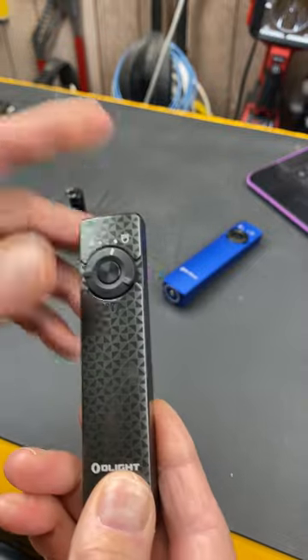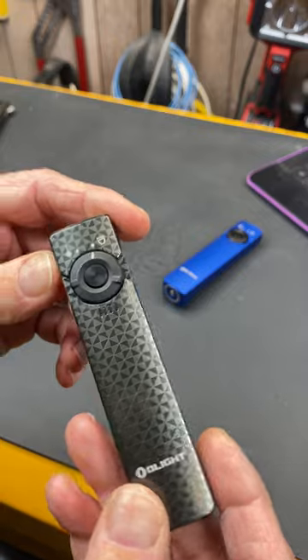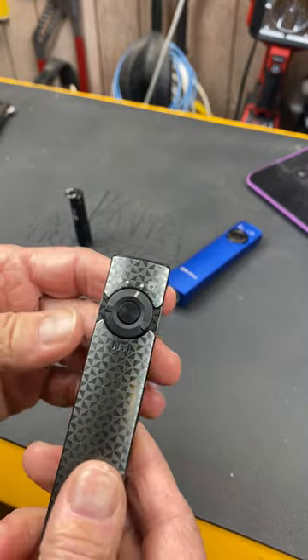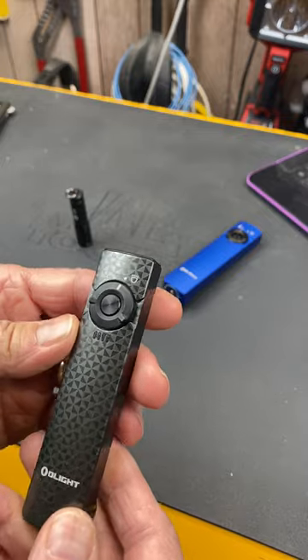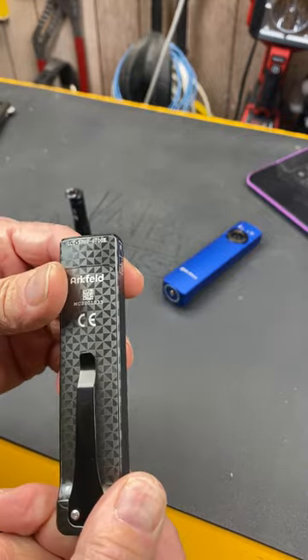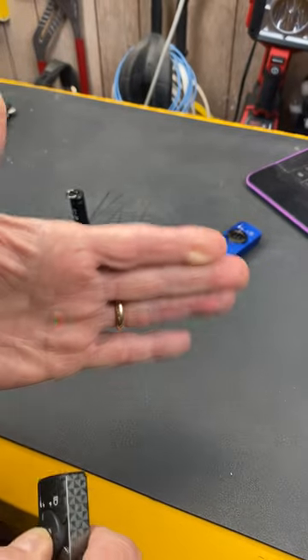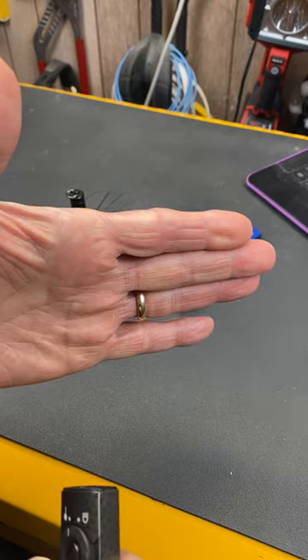The Arkfeld is a great light. It has a thousand lumen output on max down to one lumen, and you can hit either the thousand or the one directly — you don't have to cycle through. The other choices are 300 lumen, 60 lumen, and 15 lumen, and it also has a green laser, so great for the boardroom.